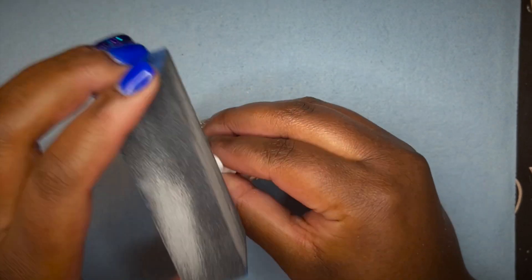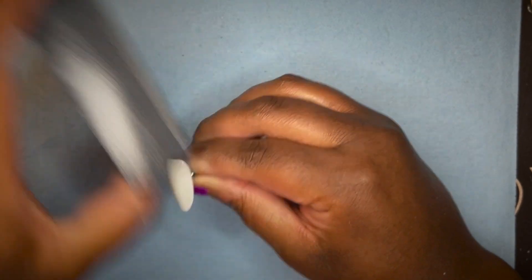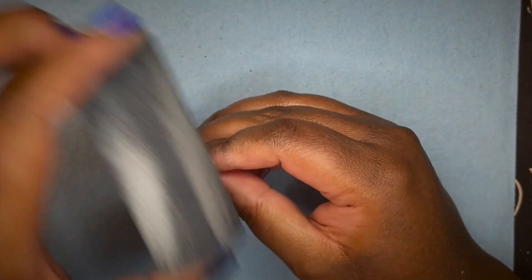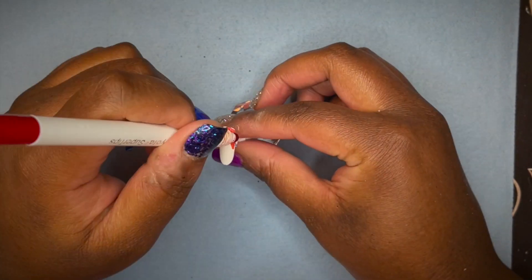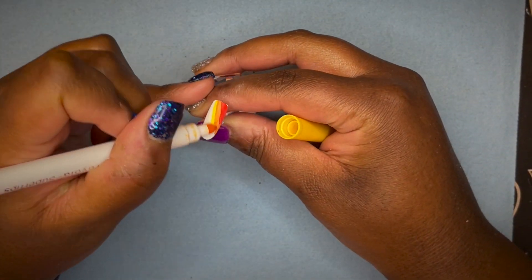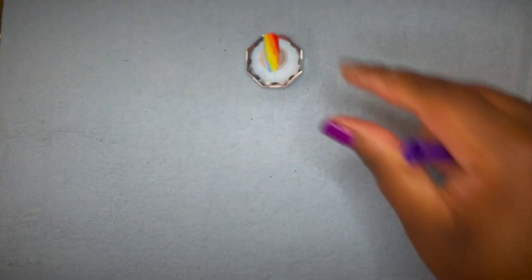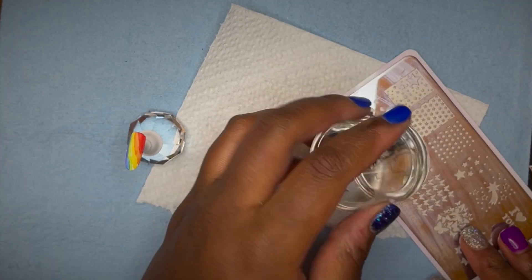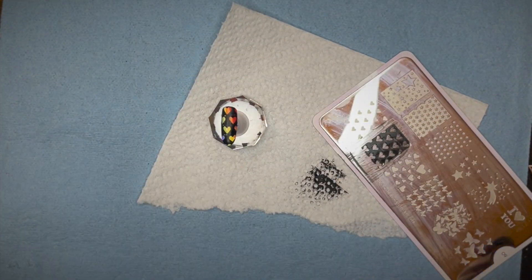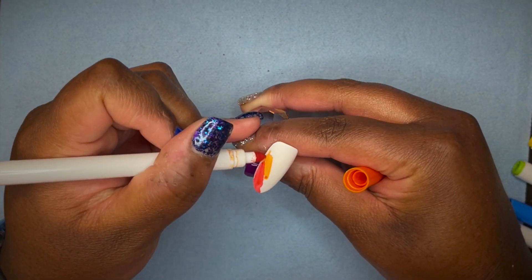Once the top coat was cured, I went in with a buffer and buffed off the shine from three of the nails. Now for my secret weapon — the Crayola Super Tips. I went in on the nails that I buffed and started coloring a rainbow design. Then I picked my desired image — the hearts — and went in with my black stamping polish from Queen and stamped on that image.